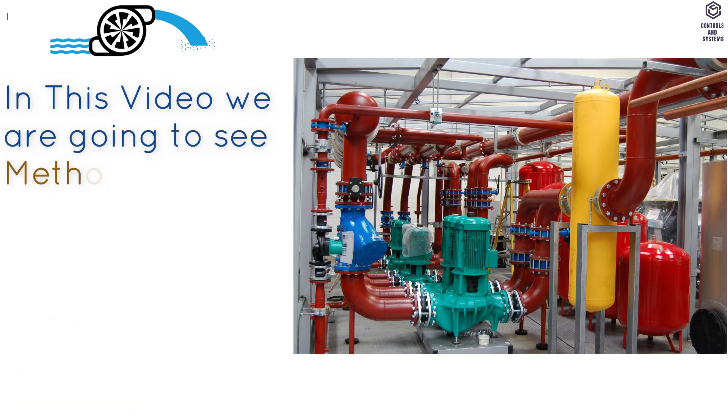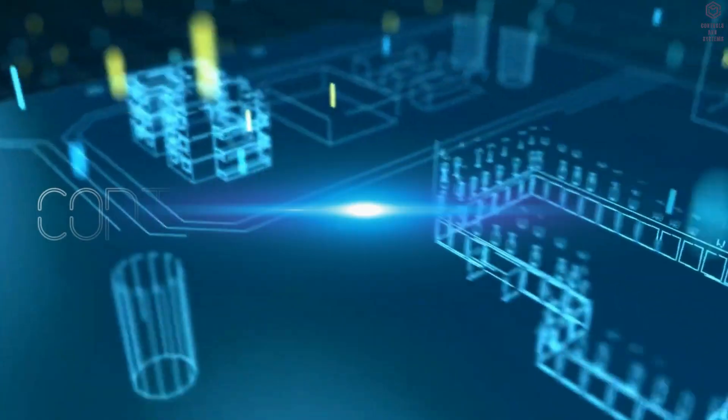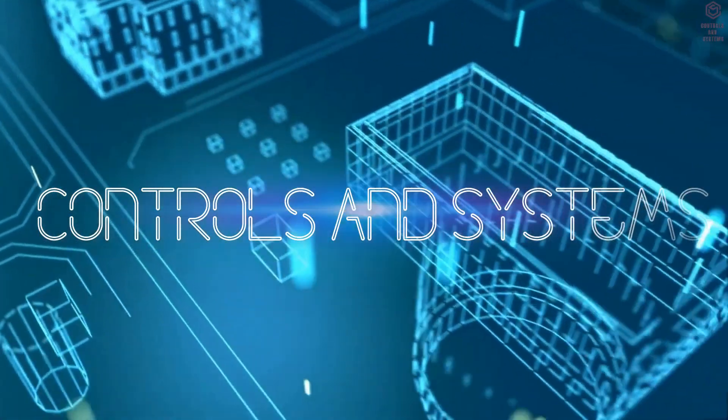In this video we are going to see method statement for installation of chilled water pumps. Welcome to Controls and Systems YouTube channel.